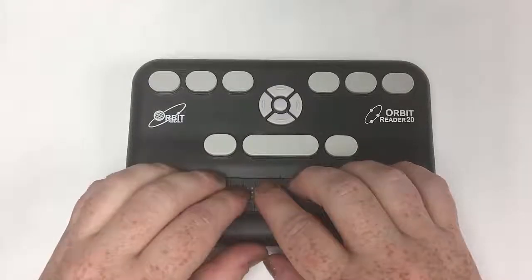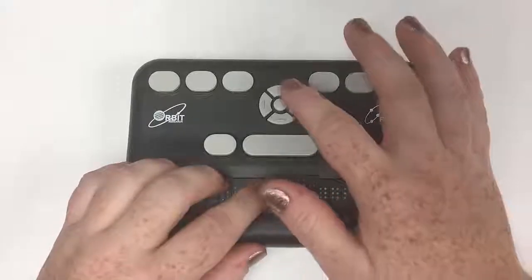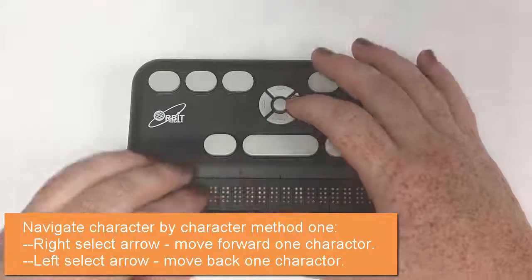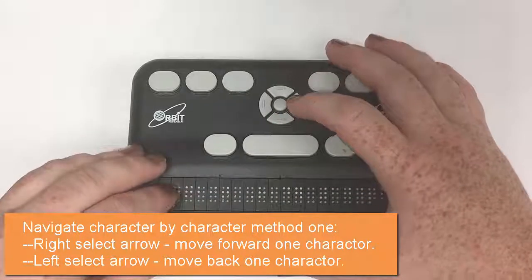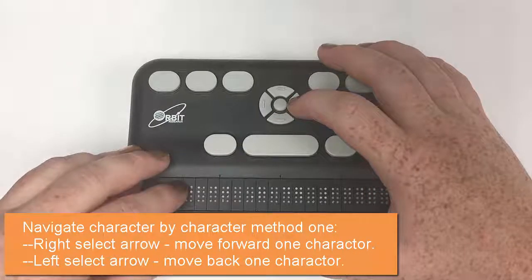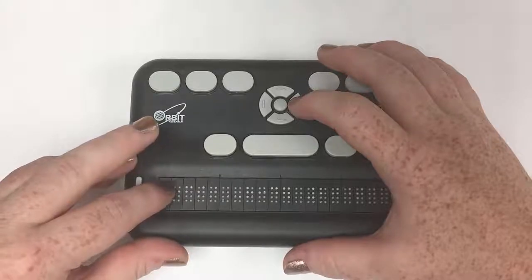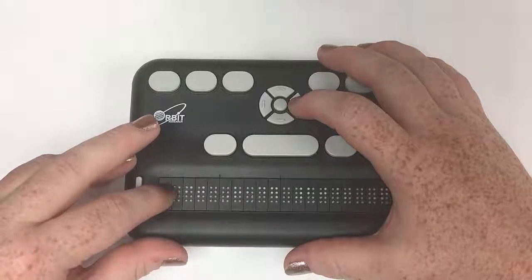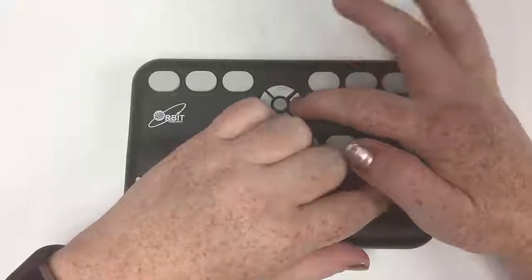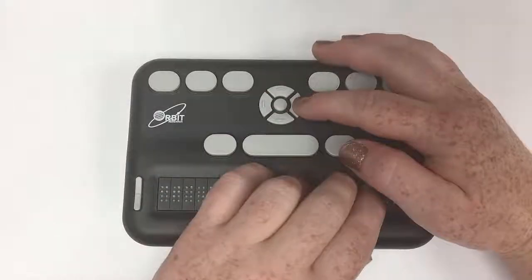The first command logically is moving letter by letter. In the Orbit, you go up to your navigation circle and letter by letter is the left and right arrows. So I'm going to do a right arrow to go forward — and here, O, now R is the first letter, B — and then it's revealing the next letter at the end of the display. That's pretty easy.